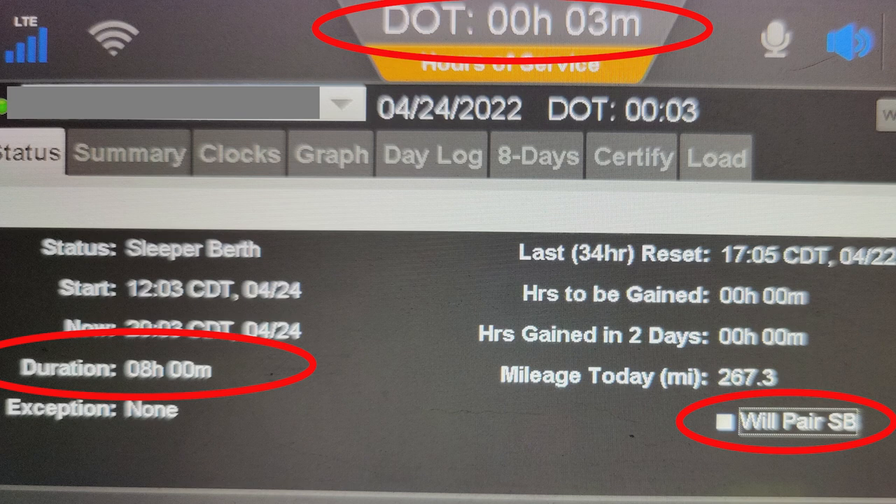On this first example, consecutive hours in the sleeper — which is on the left-hand side — it says duration 8 hours. Up top there's 3 minutes left on the clock because I killed the 14 by sitting there so long. On the right-hand side it says 'will pair SB' for sleeper berth. This is an Omnitracs on my Qualcomm — you may have Keep Truckin', PeopleNet, or Zonar. All this same information is going to be located somewhere in your system. The sleeper berth, even though I did 8 hours, did not pause my clock automatically — it's not until I hit the 'will pair' and check that off. When I check that off, it will credit me back my time.